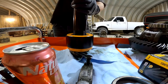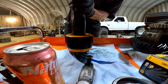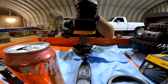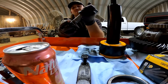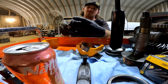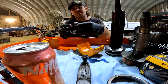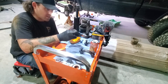You just put an impact on there, tighten it up — supposedly it's not supposed to destroy the bearing. And there it is — now we can put this on the new pinion and set this all up with the old bearings.